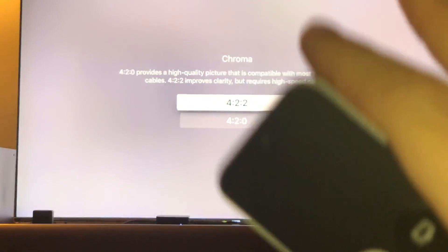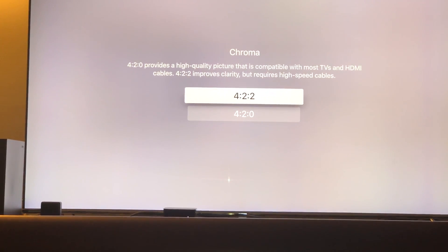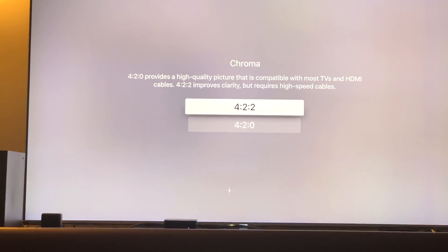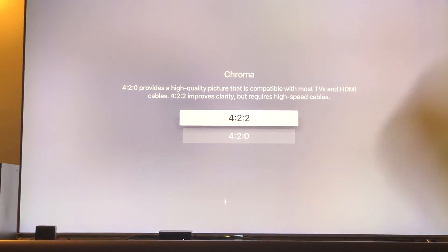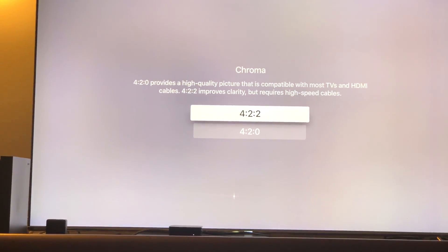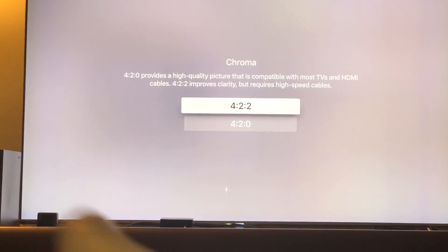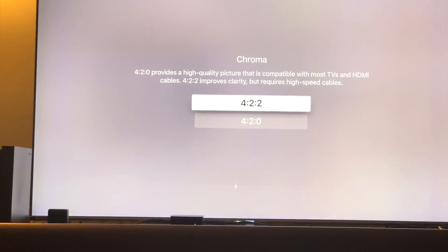I usually select 4K at 2K chroma because I want the best possible chroma upsampling. I like to call it fake 12-bit compression. There are no real 12-bit televisions — true 12-bit will come with 8K. What this is, is 12-bit compressed into 10-bit. The reason you see the 4:2:2 option is because you have a good HDMI 2.0 cable — without the 2.0 high-speed cable, you won't see the 4:2:2 chroma upsampling option.